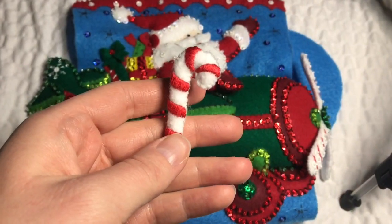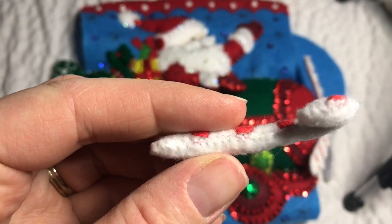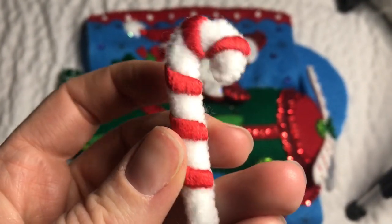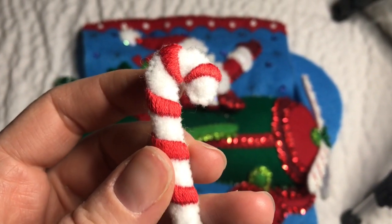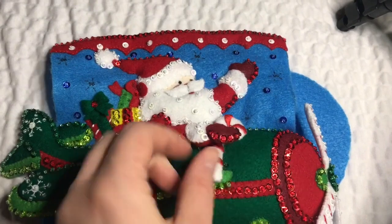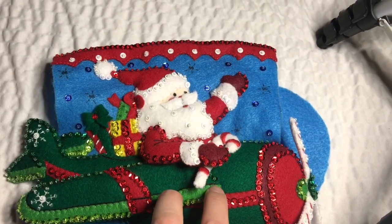I went ahead and did the candy cane off camera because candy canes are my least favorite thing to do. You have to fill in each little red part with a satin stitch — it's kind of like coloring in a section with thread and it's just a pain. When you're doing the satin stitch, make sure you don't touch the edges of the candy cane so that when you cut it out you don't accidentally snip a thread — I've done it, it's a pain. You have to sew it closed and then stuff it, so stuff it as you go. Rant over!